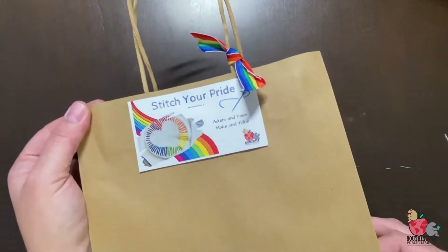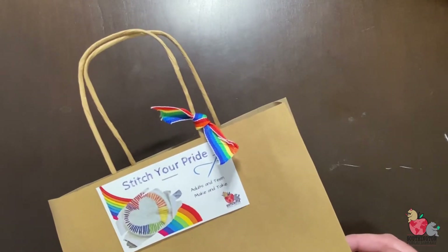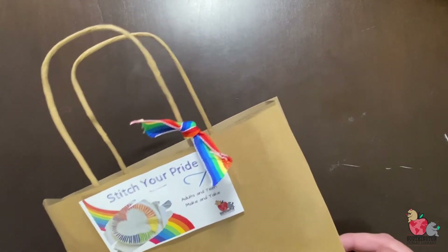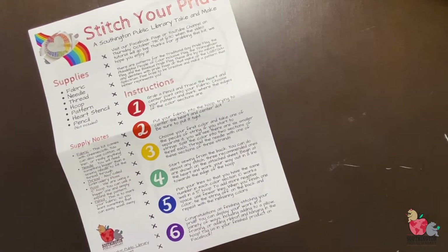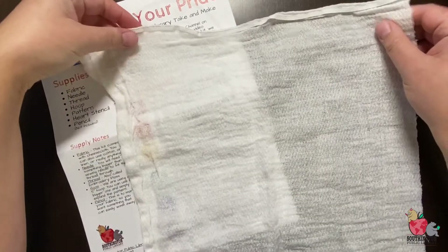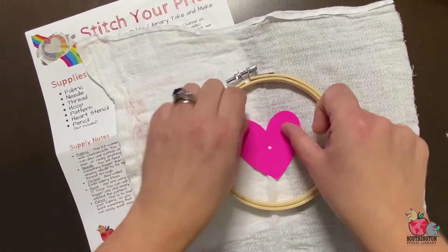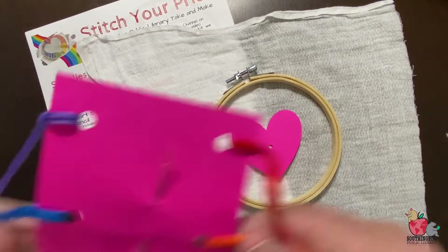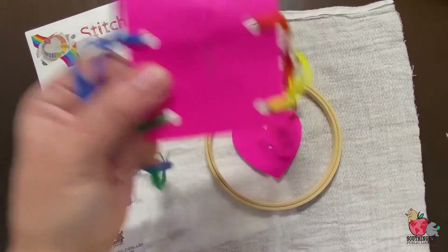Let's unpack the kit that you should have picked up from the library. If you don't have a kit, I'm going to be attaching the instructions to the video so you'll be able to look at it there. These are some simple items you should be able to find around your house. So first we have the all-important directions, followed by fabric, an embroidery hoop, a heart-shaped stencil, and a card with six different colors of string and an embroidery needle. We did tape the point down but they are sharp, so be careful.